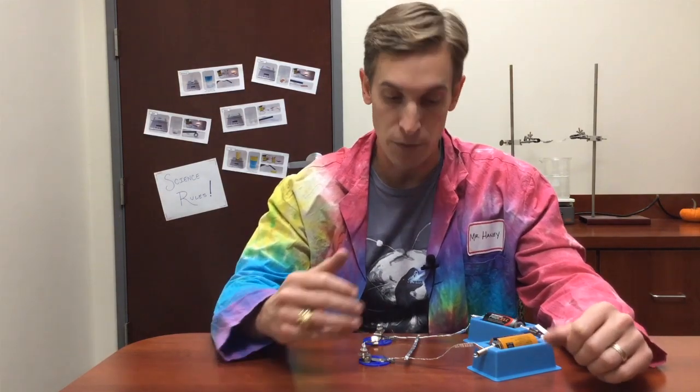Electrical shorts are a problem for a couple of reasons. First of all, you can see the light bulbs went out. This circuit stopped doing what it was supposed to do, and if an electrical short happens inside of an electronic device, that device is just going to stop working. But another more dangerous problem that can happen with shorts involves fire.